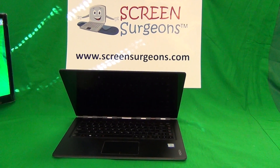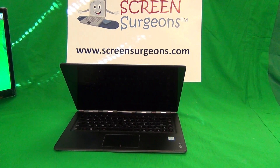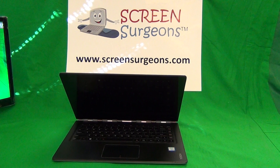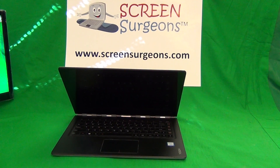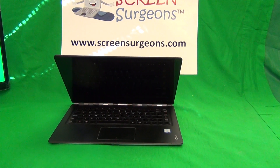This is Eugene Panrudkiewicz. I'm the Laptop Screen Doc and the name of the website is www.ScreenSurgeons.com. Today we're going to talk about removing the battery when replacing a touchscreen assembly on a touchscreen laptop.